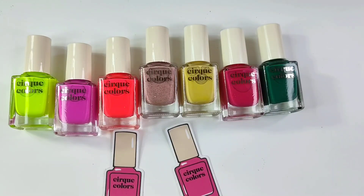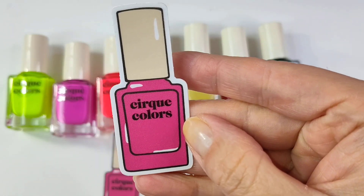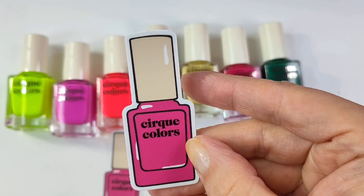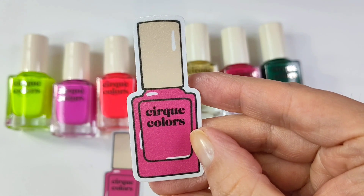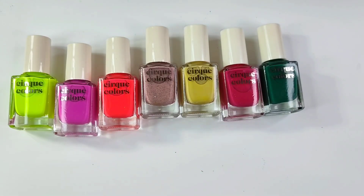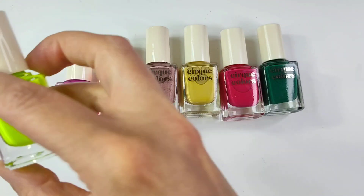Firstly, we have a couple little additions to this order — cute little Cirque Colors keepsakes. I thought these were stickers, but I don't think they actually are. I got two of these in this order. We're going to move on to the Vice polishes first, and then the rest are just some additional polishes I picked up.